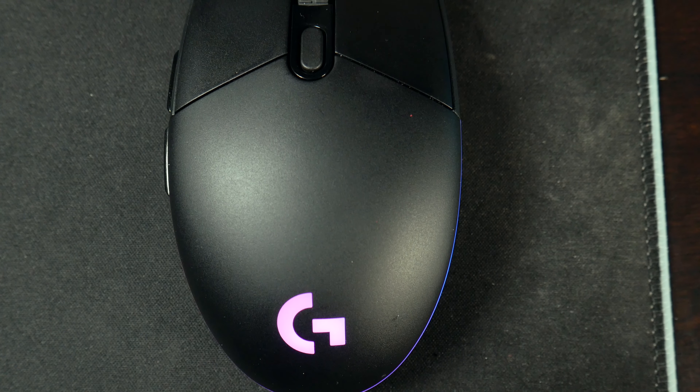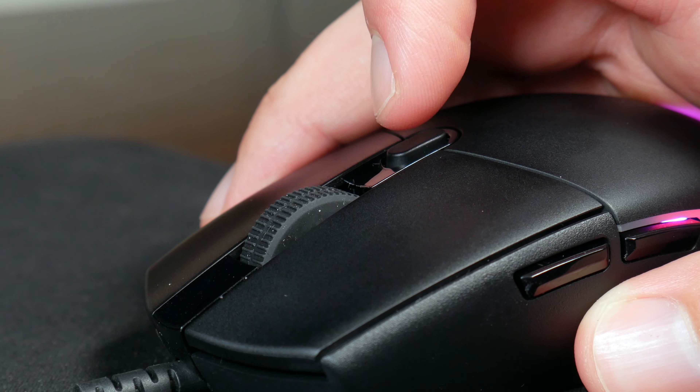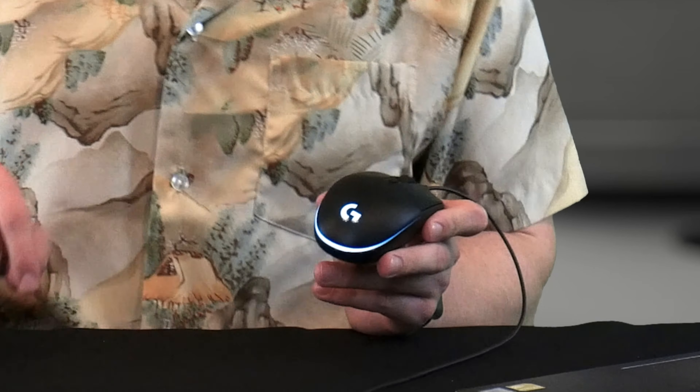The mouse itself is plastic construction, has two buttons on the side for forward and back, left and right click, a scroll wheel which can also be clicked, as well as a DPI change button which allows you to change DPI on the fly. On the back end are the two LED lighting elements: the G logo as well as the halo that goes around the back of the mouse.